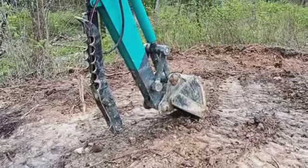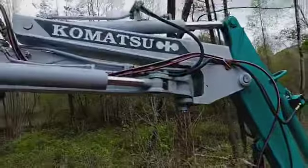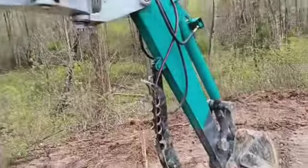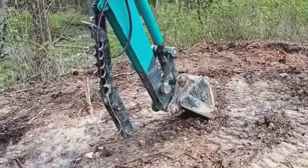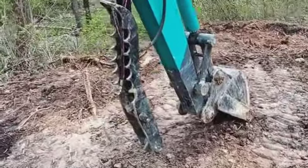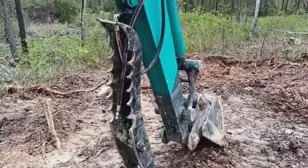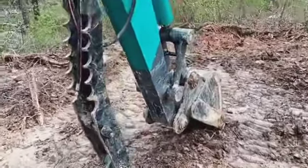We got a little problem here today. The excavator thumb for my Komatsu, which I'm very happy with overall — I mean it digs great — but the thumb they put on it is really poorly designed. It's very, very under-engineered for this excavator.